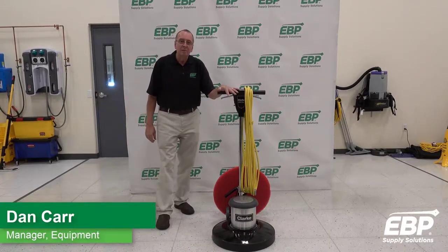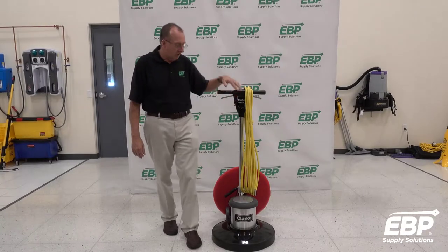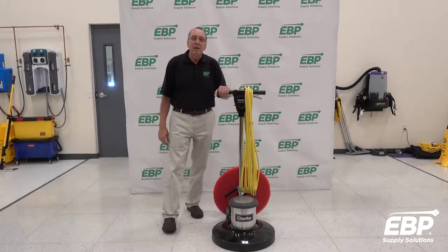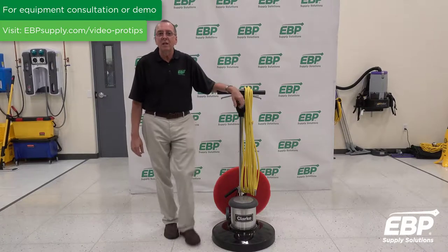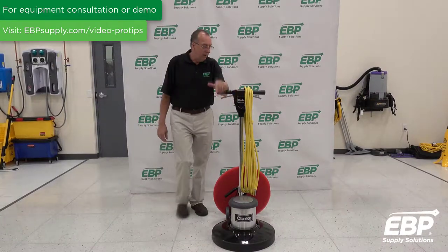When it comes to buffers, swing machines, polishers, strippers — this machine here — in general there are a few problems that customers can encounter. Just want to review them and what to do.